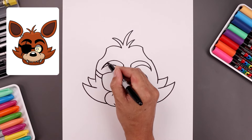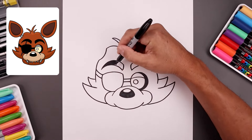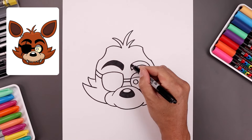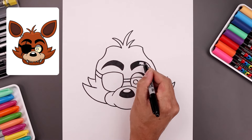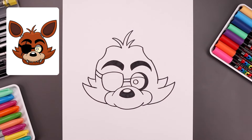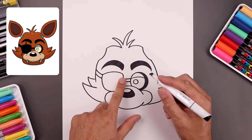Now I'm going to go ahead and fill the inside of the eyebrows in black. Then I'm going to switch to a thick black marker and fill the inside of the eye patch and the straps.